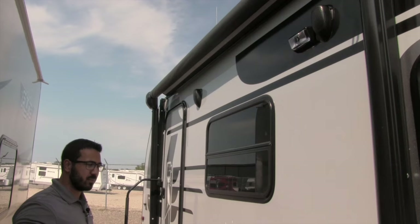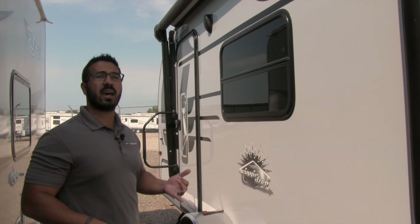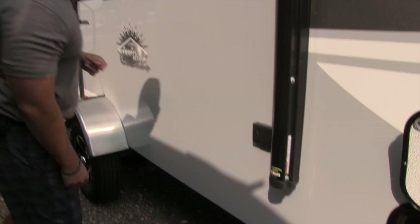Those speakers are connected to your multimedia center inside, which is Bluetooth capable. So if you want to sit out here, you can use your smartphone or tablet and rock out. If you need to plug anything in, right there you have an electrical outlet — you can plug in a cell phone, electric griddle, whatever you need.